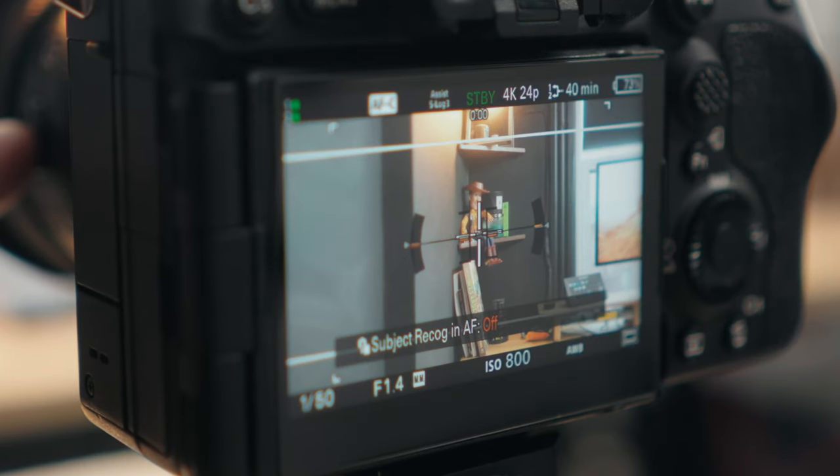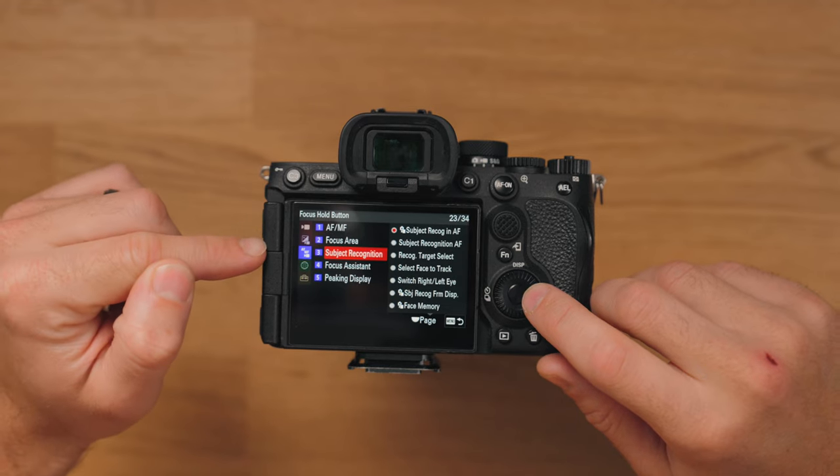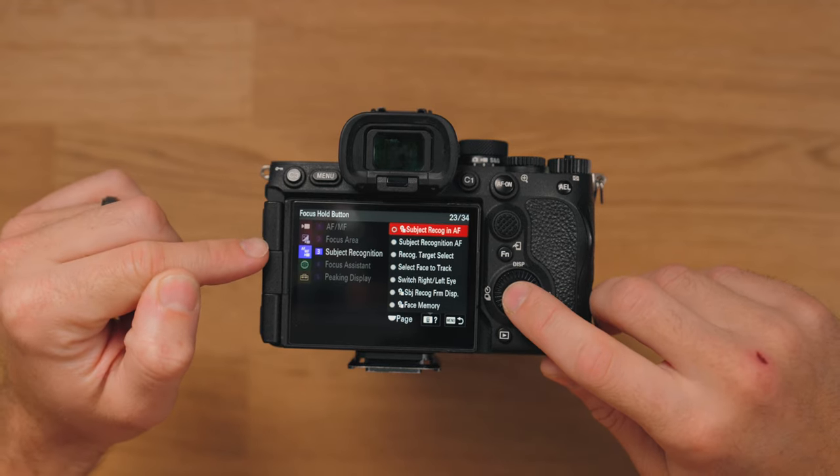This one's actually quite handy — that's to turn subject recognition in autofocus on and off just by pushing that button. That can be really useful if you don't need it focusing on people for whatever reason and then need to quickly turn it back on. That one can be found in the third tab down, Subject Recognition, Subject Recognition in Autofocus.